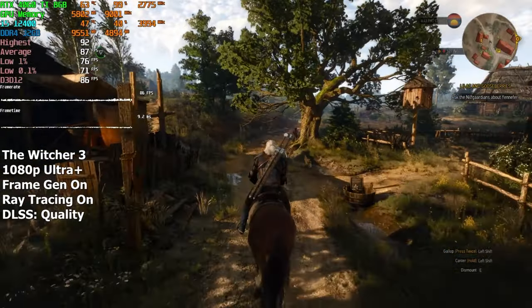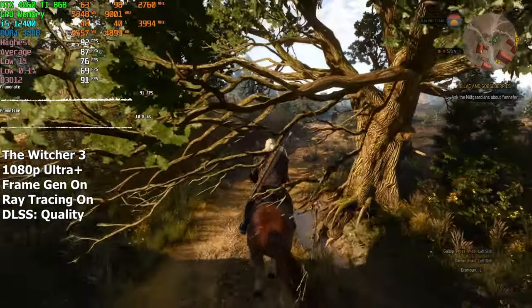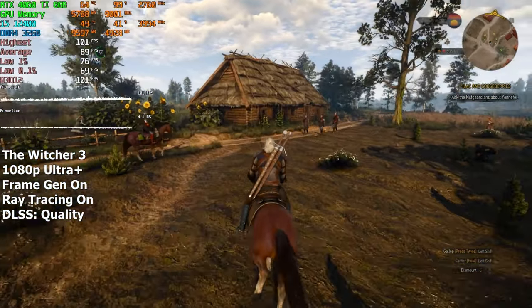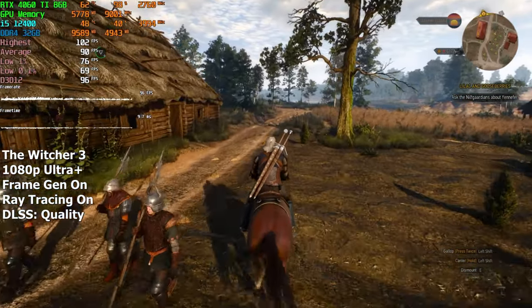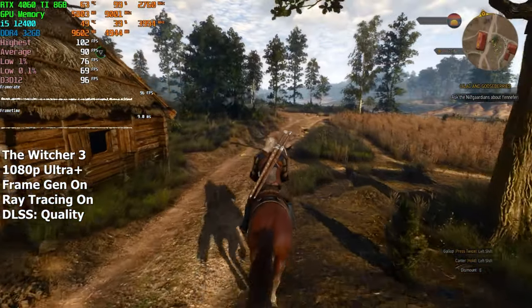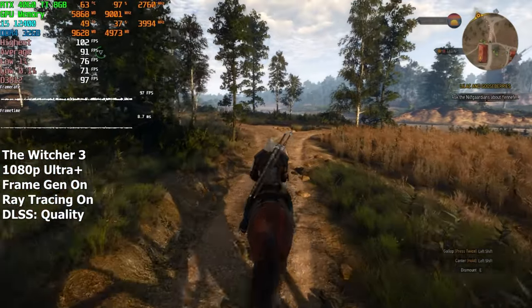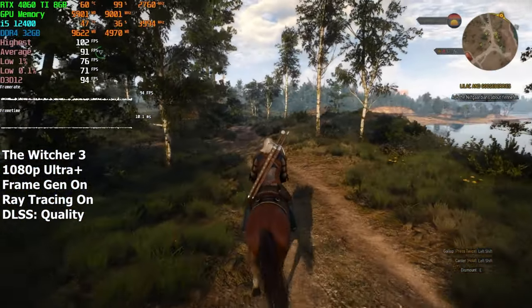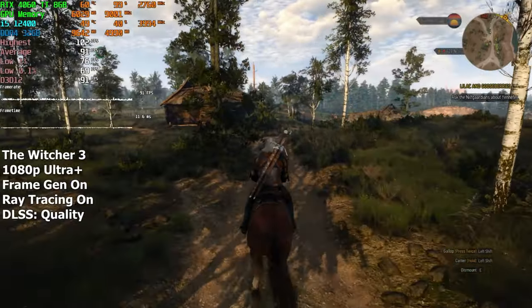Let's begin with Witcher 3. We'll be running it on the highest settings with ray tracing enabled. I also decided to enable DLSS, because without it things looked a bit too sharp, and DLSS made the game look a bit more natural. After running around for a few minutes, we averaged a solid 93 FPS.